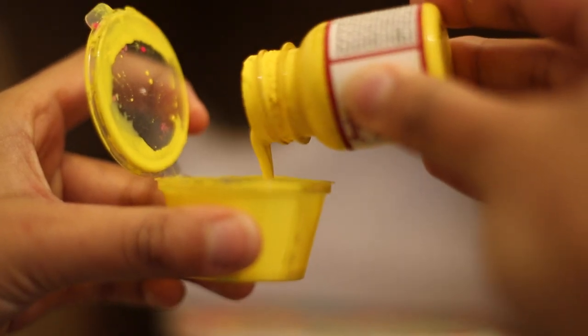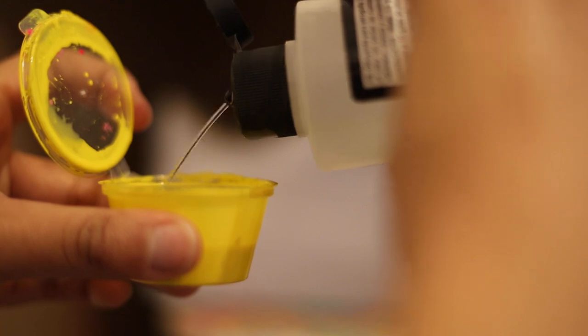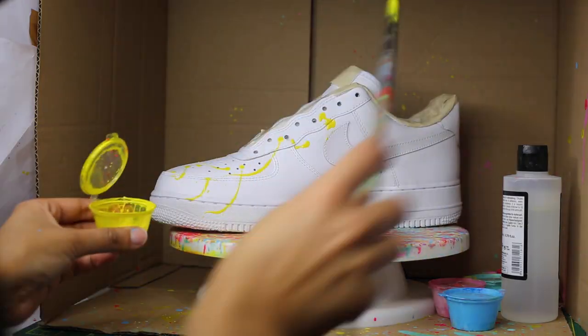Unless you're using paint that is already made for airbrushes, you're going to have to add something to make it thinner — I personally use an airbrush thinner. You may need to add more thinner later on if your paint splatters are too thick. The thinner the paint, the smaller and more spread out your splatters will be.